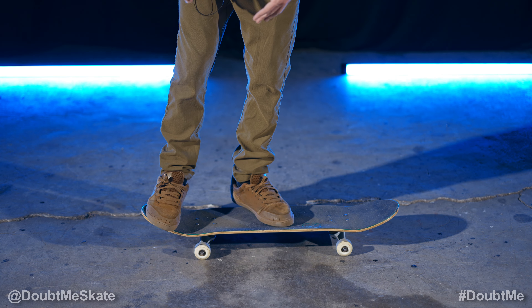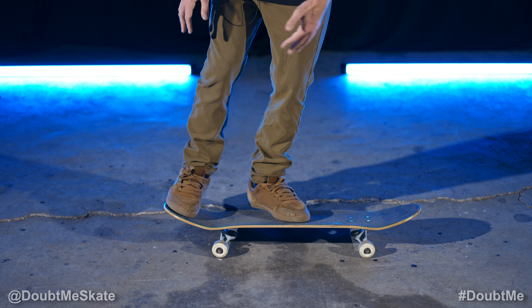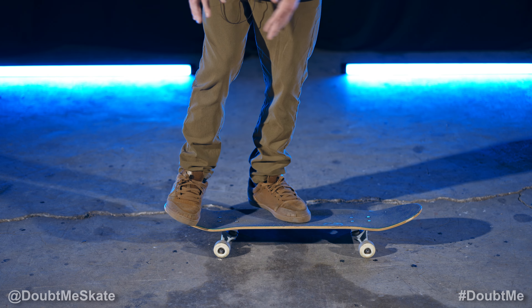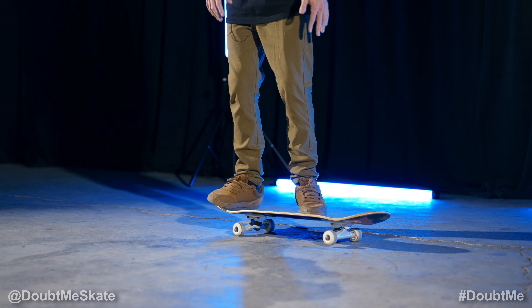Your front foot on the nose of the board. This trick is honestly a lot about the scoop. Your front foot, make sure your toes are kind of hanging off the edge. Put my back foot, only my toe is hanging on. It's in a 45 degree angle.